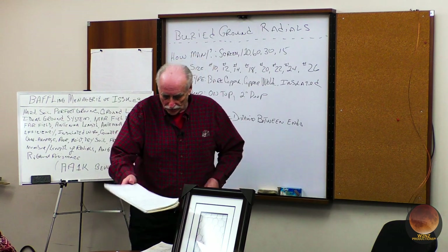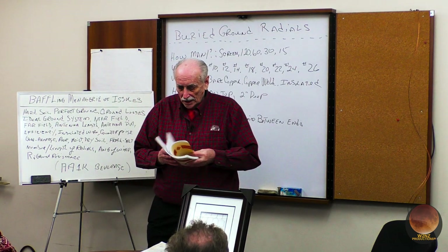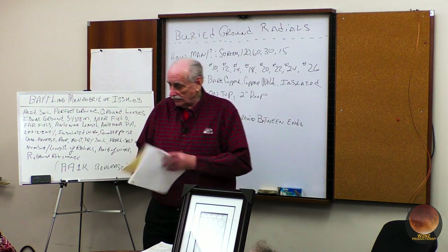I would then pass this out so you can see — pass it around — and you can see how a log book theoretically should be filled out.